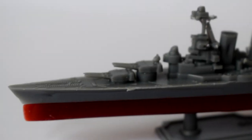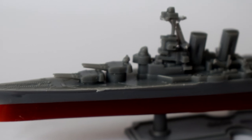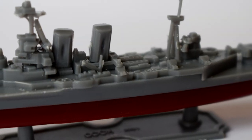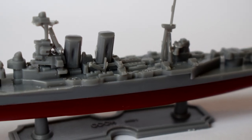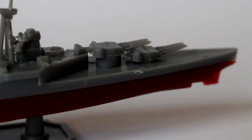HMS Hood was the last battlecruiser built for the Royal Navy, commissioned in 1920 and served with distinction until her destruction in 1941 whilst engaging the Bismarck. Join me in this video as I build and review the WORX 1:2000 scale plastic model kit of this historic vessel.